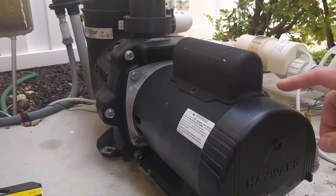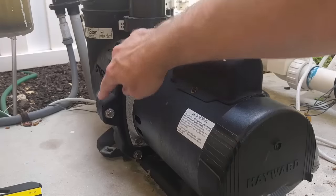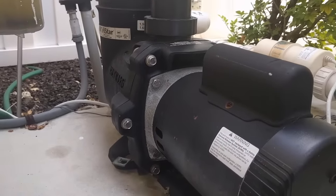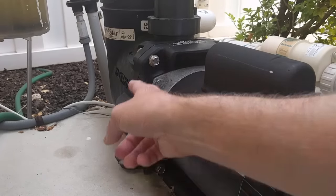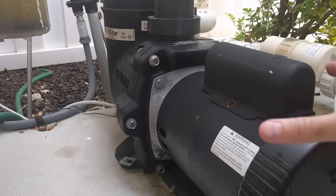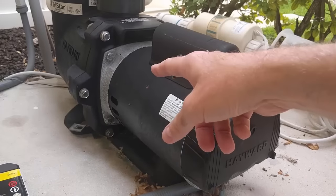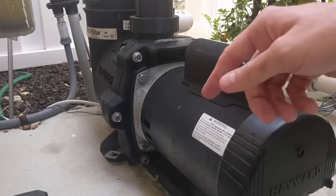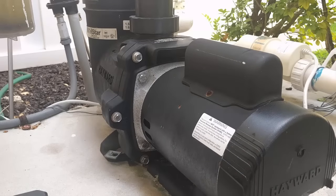Now we're at the back of the pump motor. The pump motor is bolted to the pump housing itself using bolts going all around the pump, and yours should be very similar. To get these pump motors off so you can inspect the impeller, just back out these bolts — they're going to be quite long — and you'll be able to slide the motor out along the frame it sits on. That will give you access to the impeller to see if there's anything wrong mechanically, or perhaps something broken on the motor itself that's not turning the impeller, and that's why we don't have any flow.